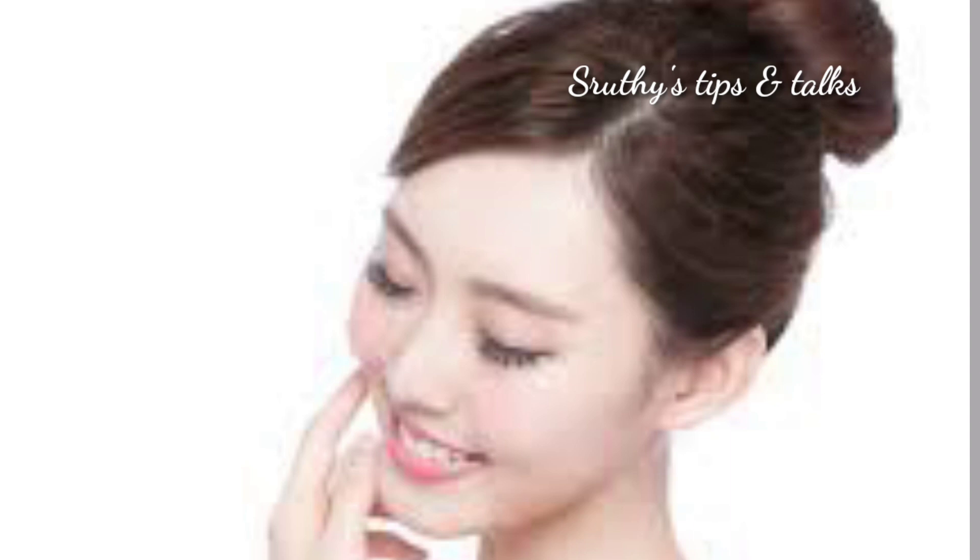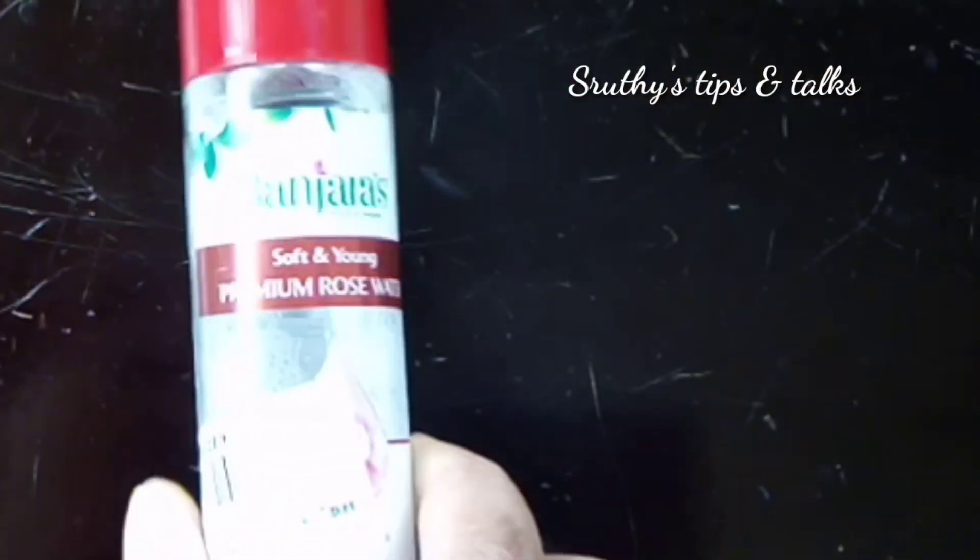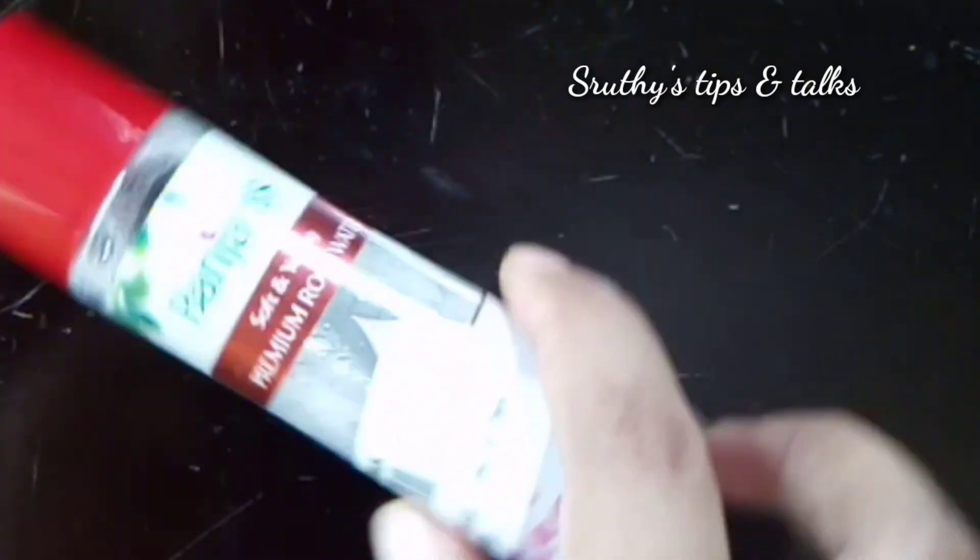I will show you how to use this cream. This is the rose water.